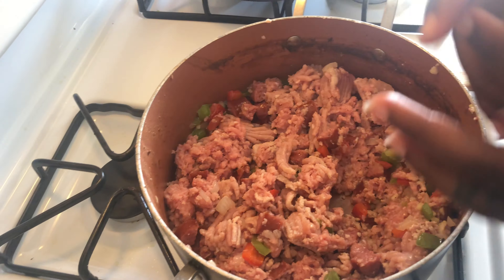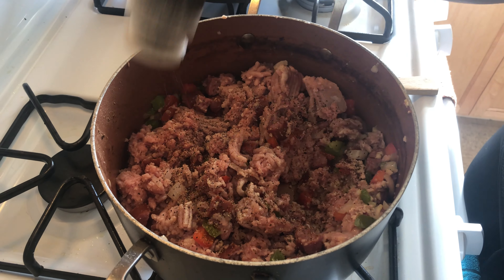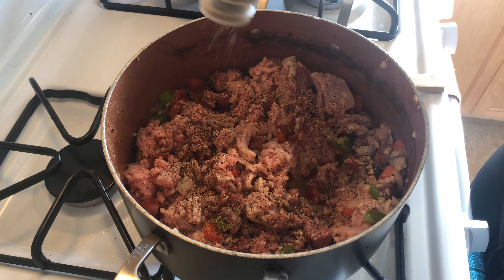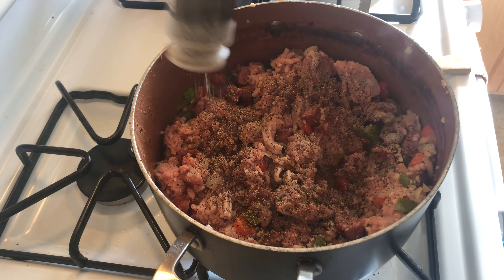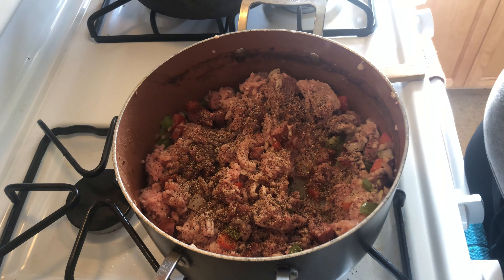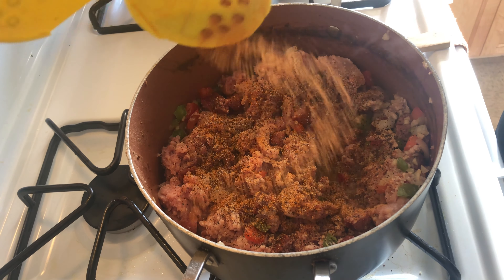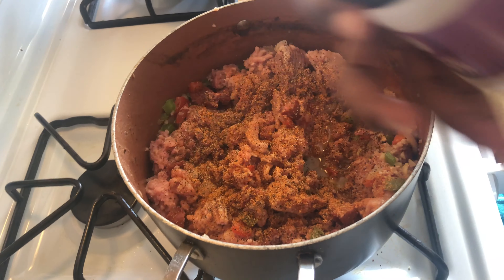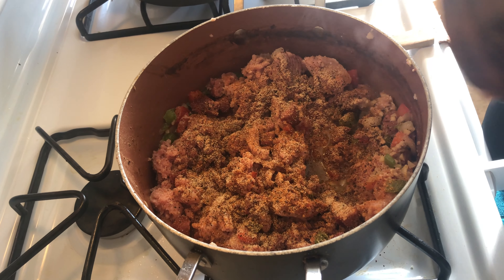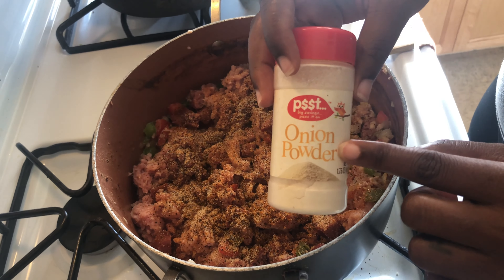I'm not going to be adding a lot of salty seasonings because I already seasoned my kidney beans and let them boil down for an hour, and we're going to use that juice for our chili bean juice. It already has some seasoning in there, and the sausage has salt too, so we'll just season a little bit. I eyeball everything — adding black pepper and garlic powder.